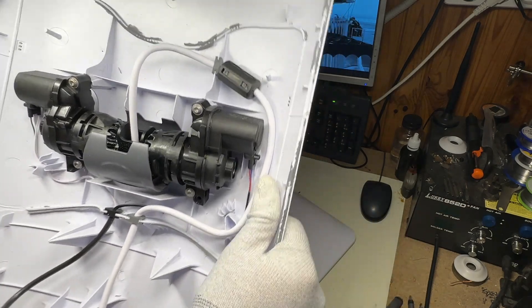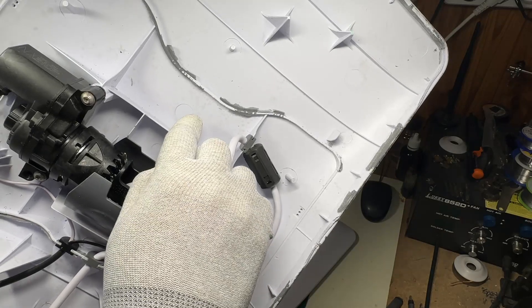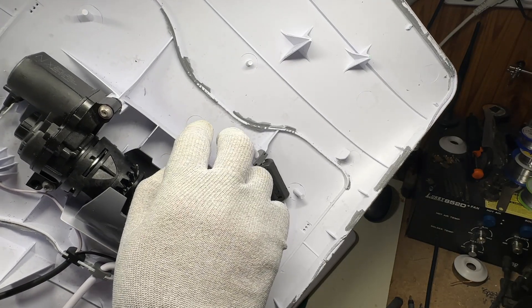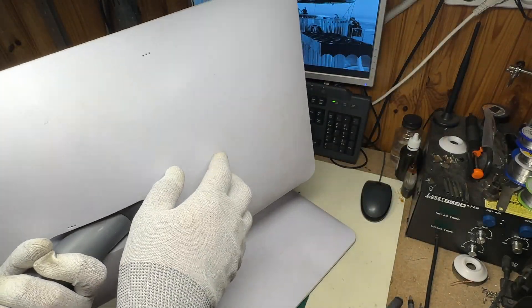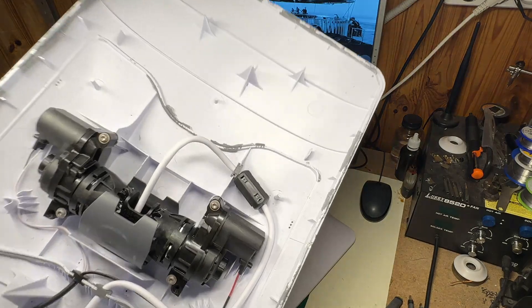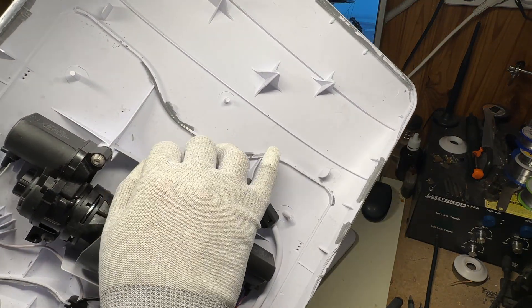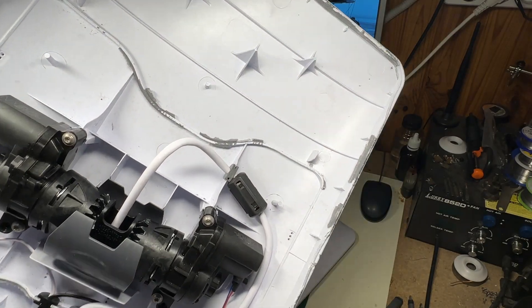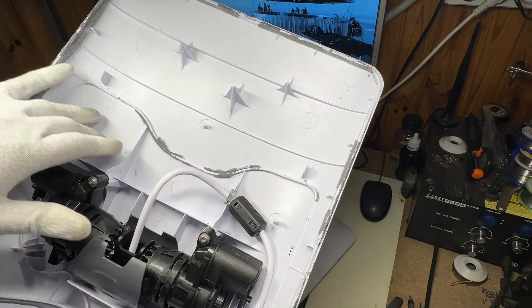I am proposing to make the hole right here. From this location we can reach this cable from the outside, and the connector will be inside this motor compartment, so it will be completely isolated from the terminal internals. It will be completely safe to make holes here.